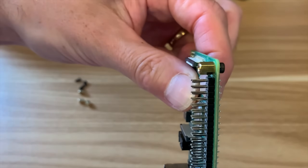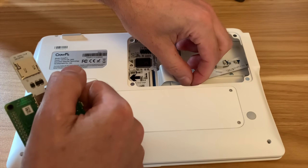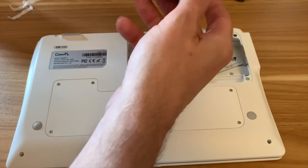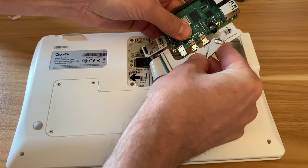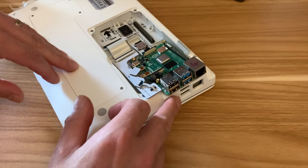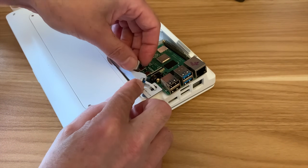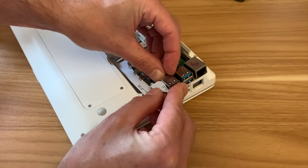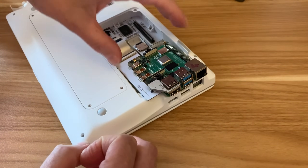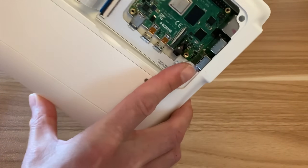I've already put one magnet in — all four are now in. Next, pop the SD card adapter in. Let's take some of this transit tape off. Pop the HDMI board in this way around, get them nice and straight, then pop the little USB adapter in. Spinning it around, the blanked-off port must be the top one. Being careful not to dislodge the ribbon cable — that's in, and it goes flush with the case.